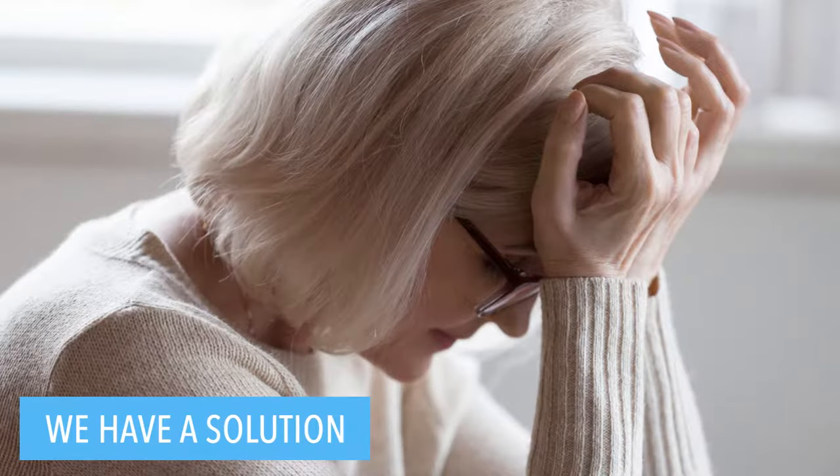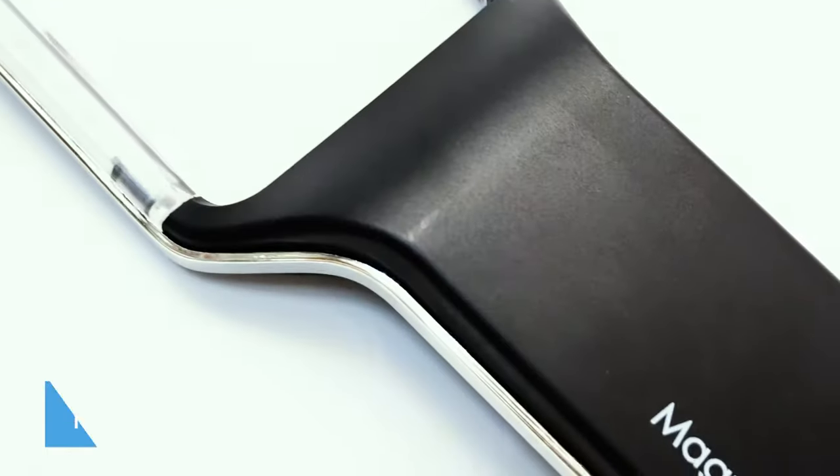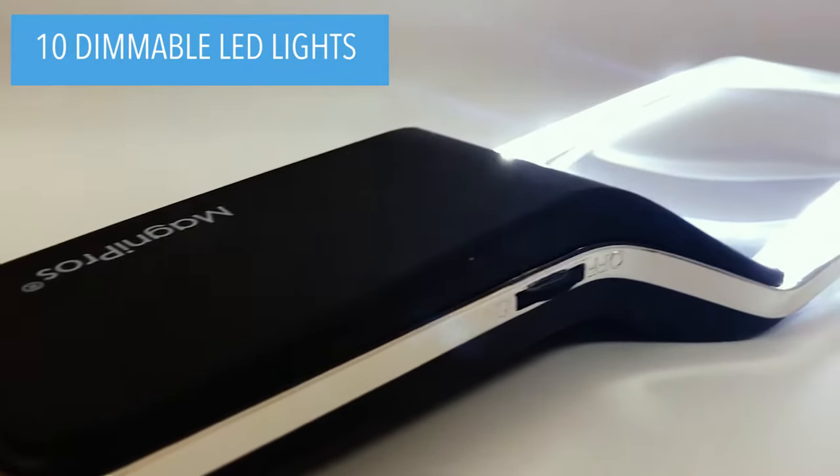Do you ever struggle when reading small fonts? We would like to introduce you to the redesigned and rechargeable 4X large handheld magnifying glass with 10 dimmable anti-glare LED lights.